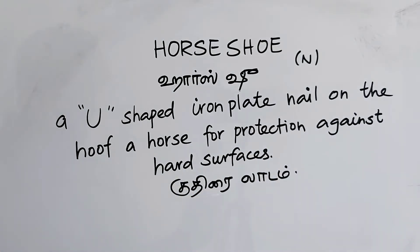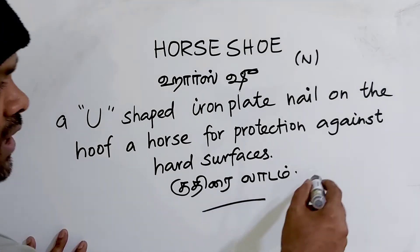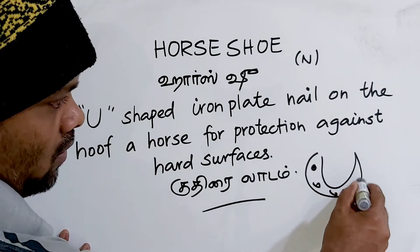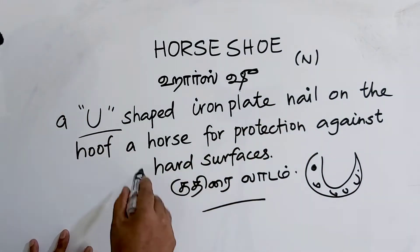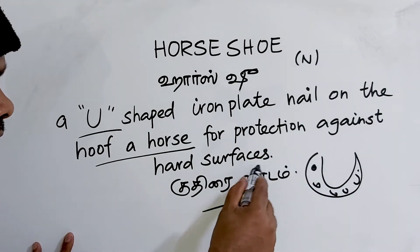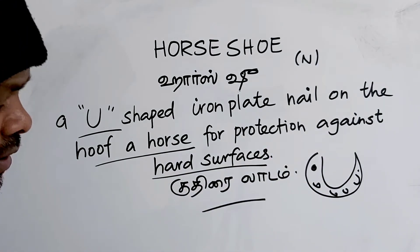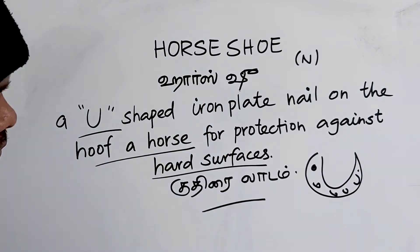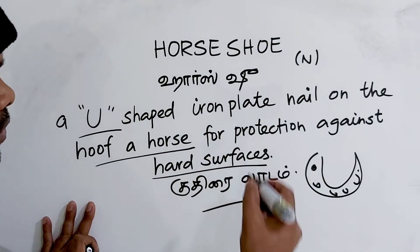Kudir-e-la-du. Use a metal plate nailed on the hoof of a horse for protection against hard surfaces. Kudir-e-la-du.